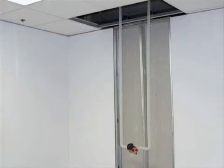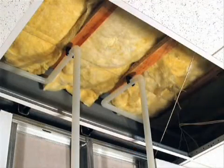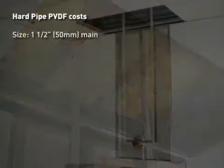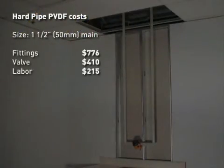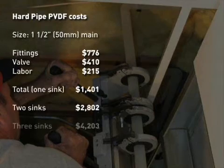One advantage of the AquaTap faucet is the ability to run flexible tubing instead of hard piping to the point of use. In a conventional serpentine pipe layout, to minimize dead legs, the pipe would need to be routed through the wall or ceiling, down the wall, and looped near the sink. In this example, the main line has been run through the ceiling, and a single point-of-use drop requires 16 additional feet of pipe, eight elbows, a zero static valve, and 18 welds. The pressure drop through that system is the equivalent of 58 feet of pipe.